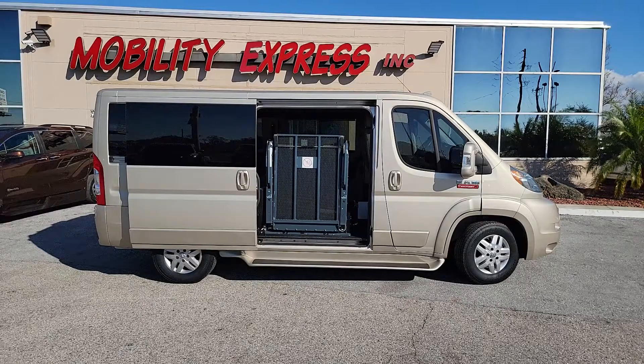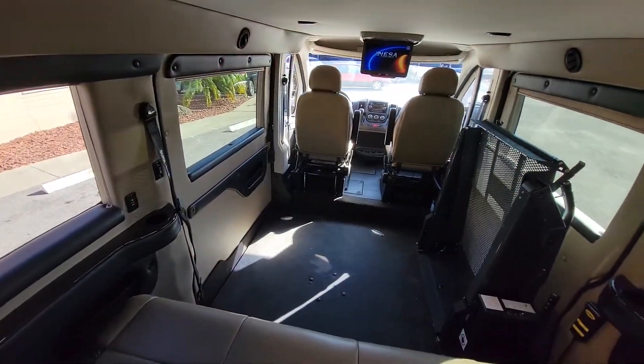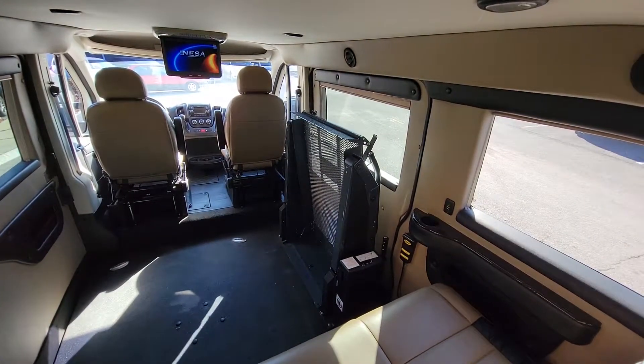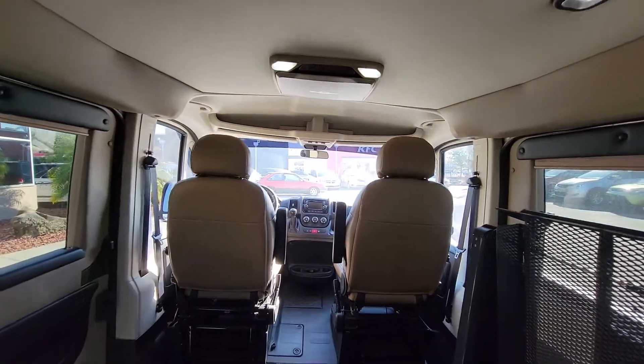Being a full-size van, there is ample space in the interior of the Ram ProMaster. You can accommodate many ambulatory passengers as well as one or more wheelchair passengers.